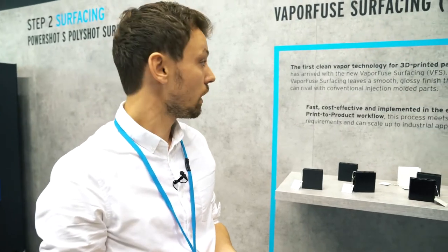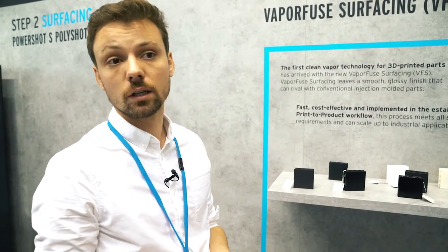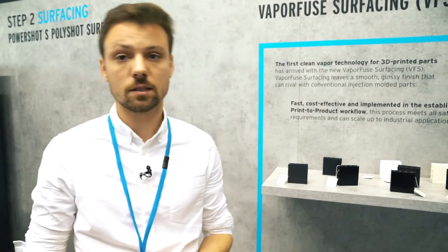The new VaporFuse surfacing technology has been developed over the last years, and we are launching this technology as a service at the beginning of next year. We will offer benchmarks to our customers and deliver first machines to beta customers, with the official launch planned for the end of next year.